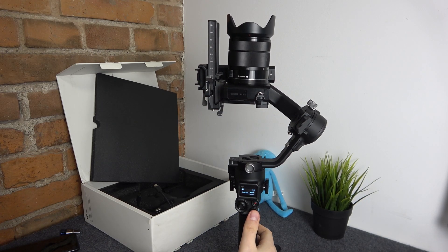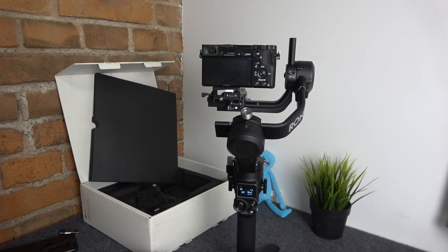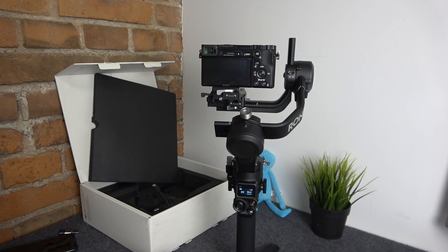Welcome to the Hard Reset YouTube channel. Today I'll show how you can auto-tune the DJI RS gimbal. There are a few ways you can do that — either through the gimbal itself or through the Ronin app.